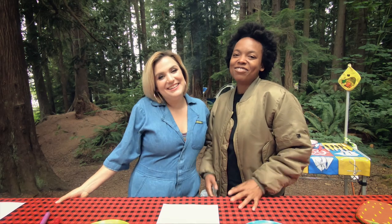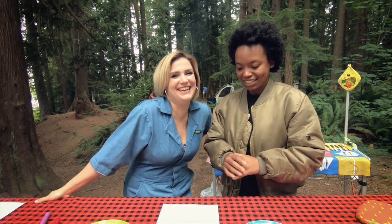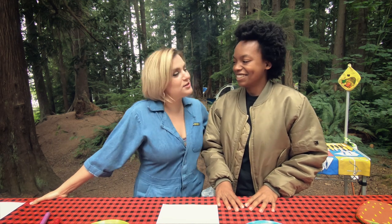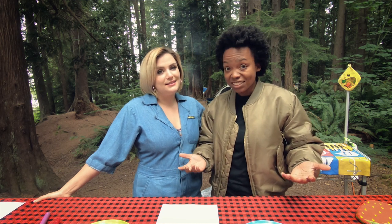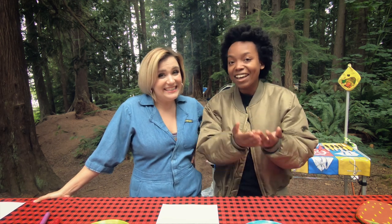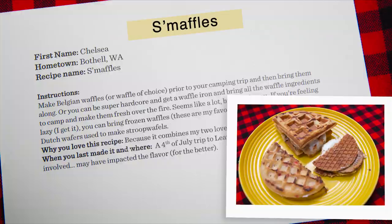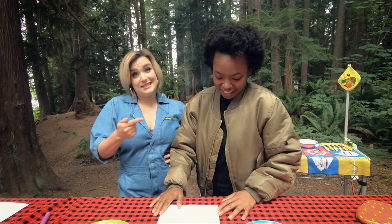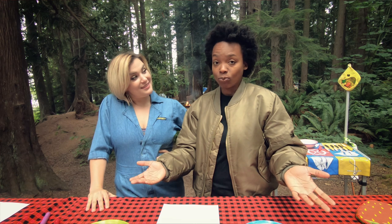Good morning, everybody. Welcome back to another episode of Camp Worthy with Takiyah and Kayla. We are clearly very excited for this recipe today. We are making breakfast — the most important meal of the day, especially when there is sugar involved. Takiyah, do you want to tell them what we're making? We are making Smawfuls. That is a s'more and a waffle. This recipe comes from Chelsea from Bothell, Washington. Thank you so much.